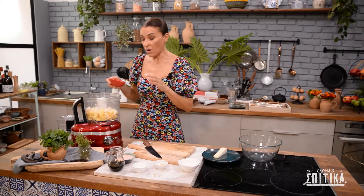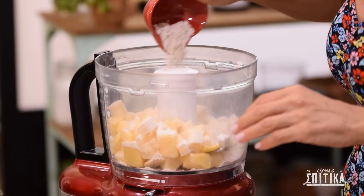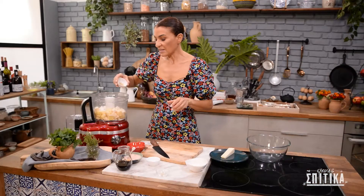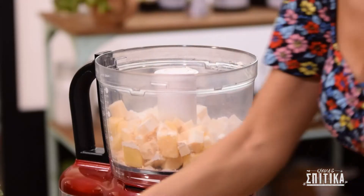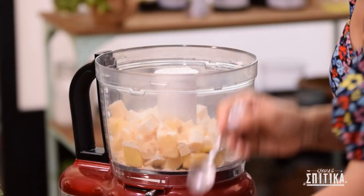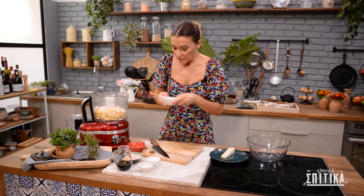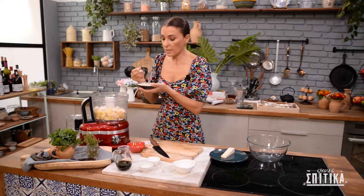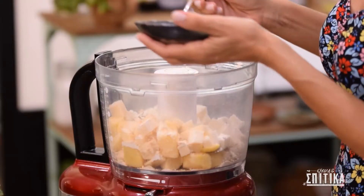Προσθέτουμε δύο κουταλιές αλεύρι για όλες τις χρήσεις, λίγη σκόνη σκόρδου — ένα κουταλάκι περίπου — λίγη σκόνη κρεμμυδιού, και λίγο φρέσκο τριμμένο σκόρδο αν θέλετε. Αυτά είναι προαιρετικά — αν δεν σας αρέσει το σκόρδο, απλά παραλείψτε το garlic powder και τον σκόρδο. Προσθέτουμε επίσης λίγη ρίγανη — ένα κουταλάκι — και αλάτι, επίσης ένα κουταλάκι.